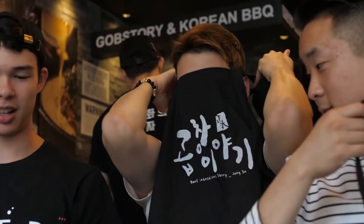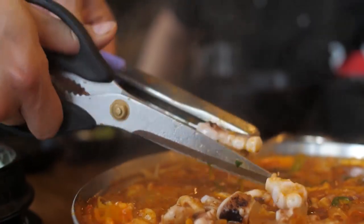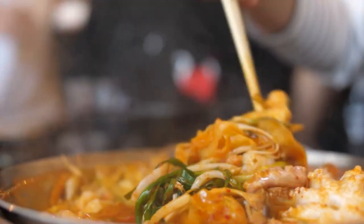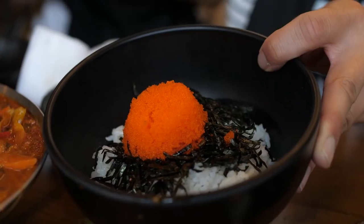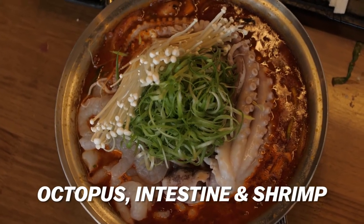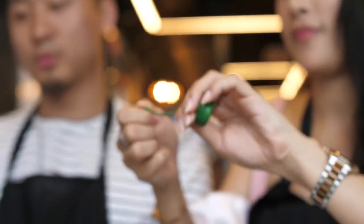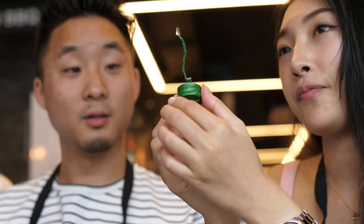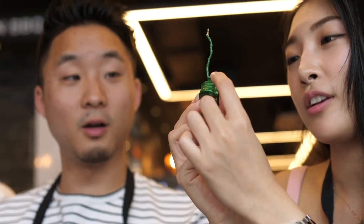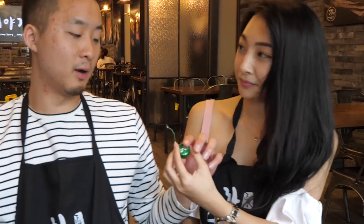There you go, you made it! What just arrived to the table? So we call it Nakgopse — this one is octopus, beef inside, and shrimp. We're about to eat some Nakgopse, but we gotta at least play one more Korean drinking game. You ready? Let's do it.